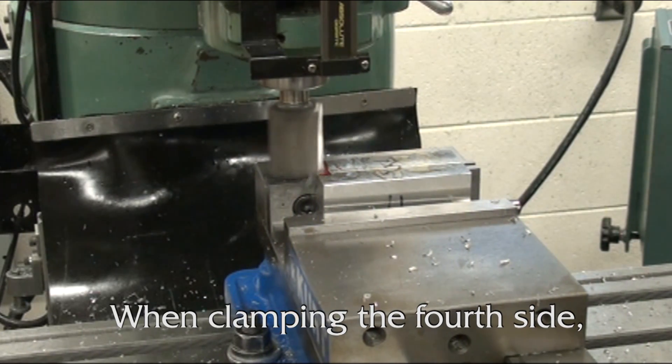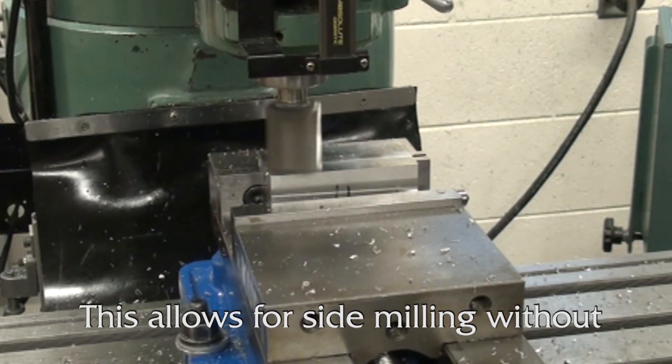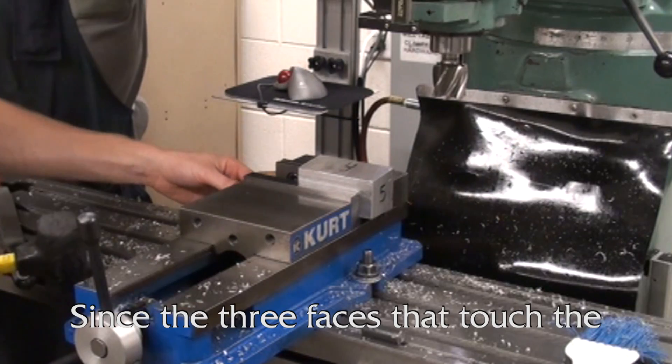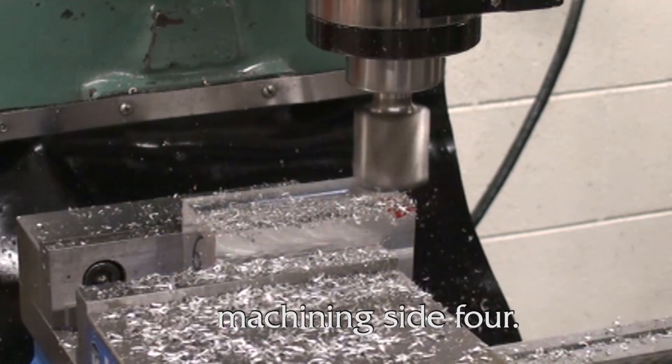When clamping the fourth side, let end number 5 extend about a half inch beyond the vise jaws. This allows for side milling without repositioning. Since the three faces that touch the vise and parallels are square, the round stock isn't needed when machining side 4.